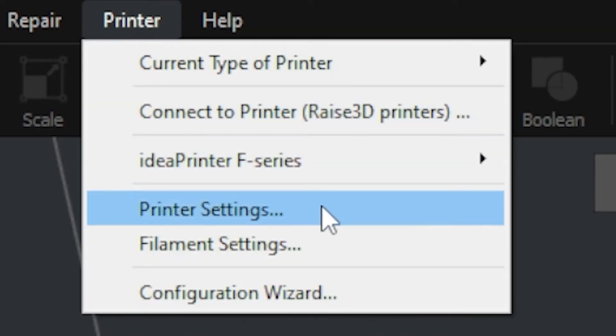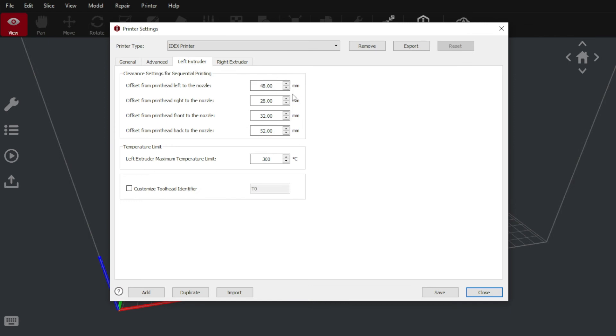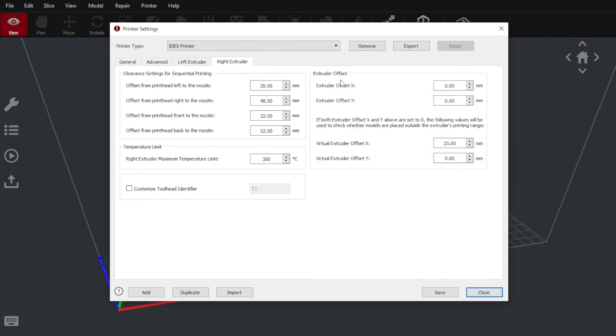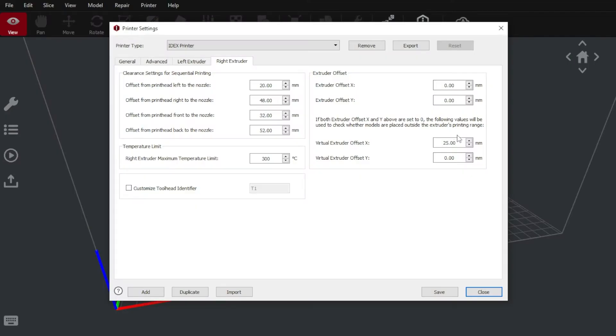Let's navigate to our software's printer settings and investigate some parameters. We have our left extruder's clearance values for sequential printing and our right's. A virtual extruder offset will check whether models are placed outside the extruder's printing range.